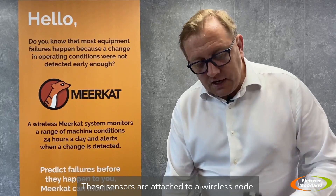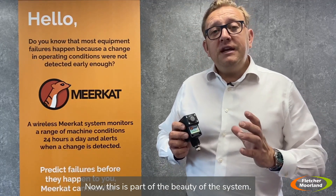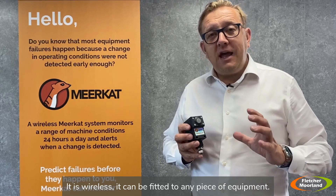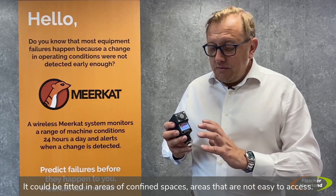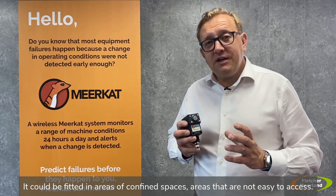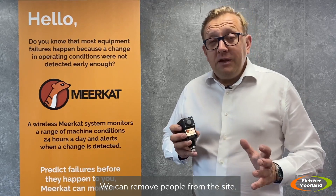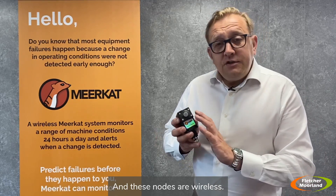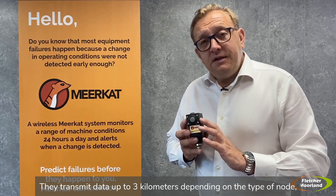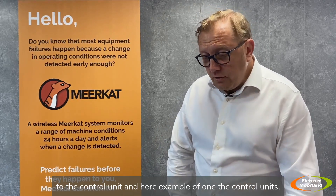These sensors are attached to a wireless node, and this is part of the beauty of the system — it is wireless. It can be fitted to any piece of equipment, including areas that are not easy to access, so we don't have to have people going up to monitor assets. We can remove people from hazardous areas. These nodes transmit data up to three kilometres, depending on the type of node, to the control unit.